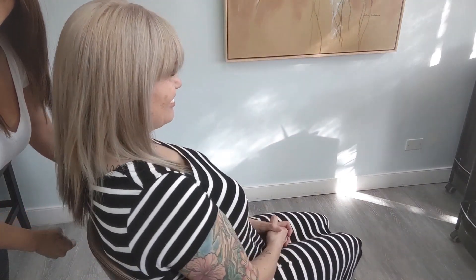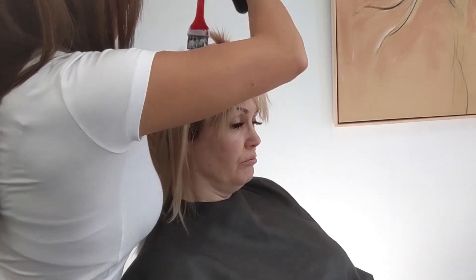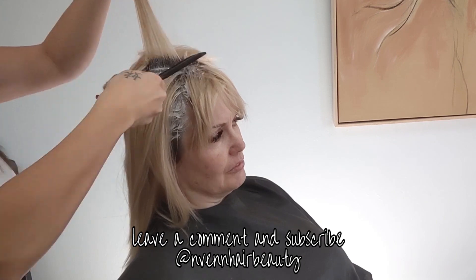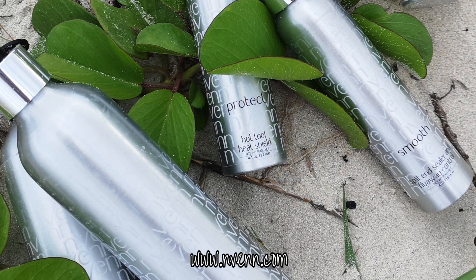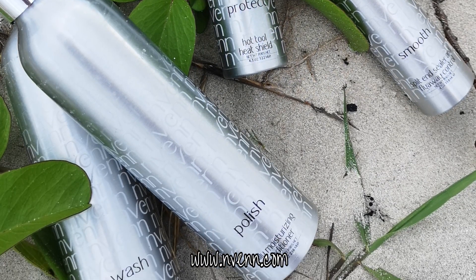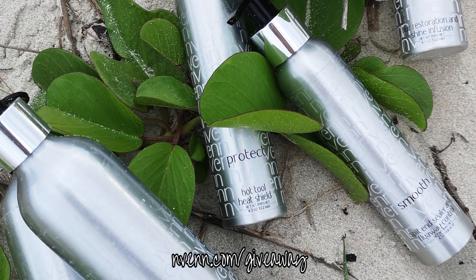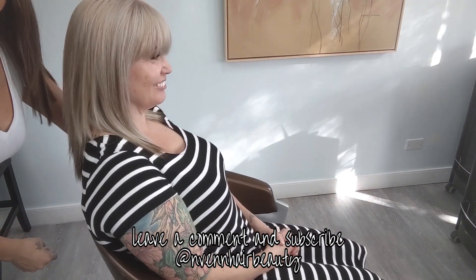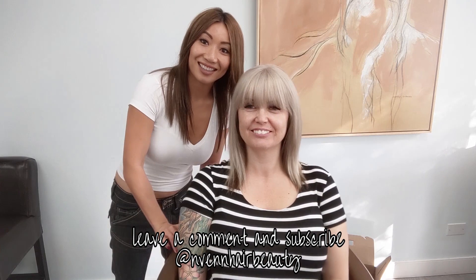It's also a lot easier for Sonia to maintain because it's a quick job in the salon rather than foiling her entire head. Try this look out for yourself — leave any questions or comments below and I'll get back to you right away. Make sure you check out our products at neven.com, and if you want to win free products go to neven.com/giveaway — we do product giveaways every single month. Beauty activists, make sure you hit that subscribe button. We put out videos every Friday. We love you, we adore you, thanks for being a part of our community and we'll see you next week. Bye!